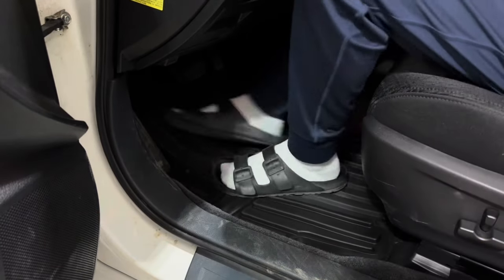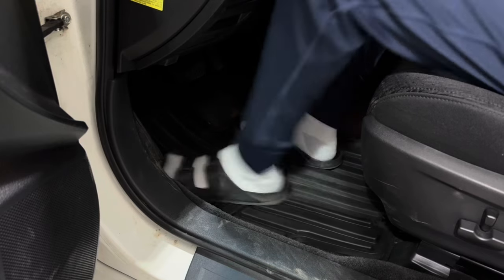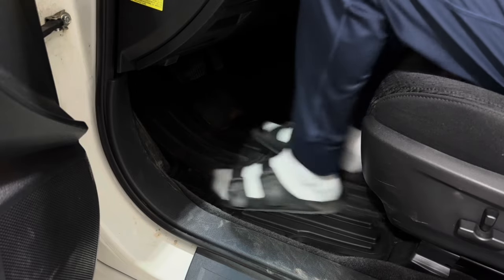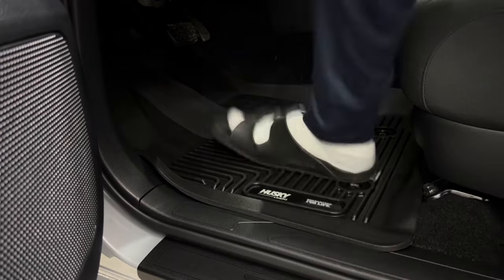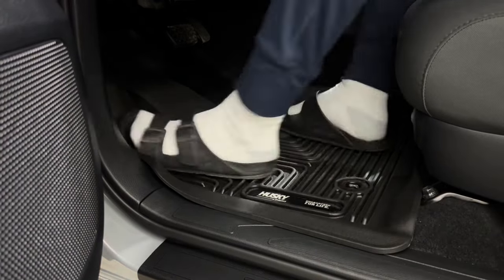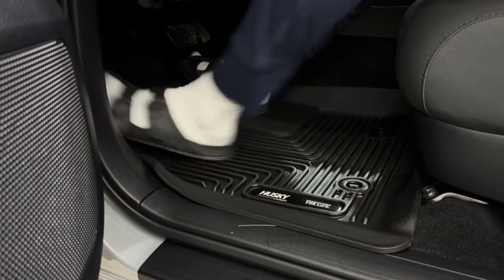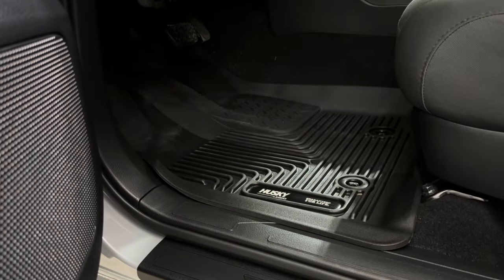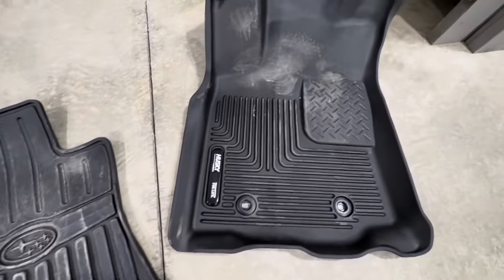I put the original mats into the vehicles and did an anti-slip test to see if either product made the surface slippery. The Gummy Fix side was slightly slicker, but nothing too concerning — nothing like a traditional dressing. Both products felt very dry and safe. I did the same test on the Husky Liners in my other vehicle, and again the Gummy Fix side was slightly slicker but still well within safe limits.